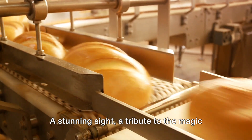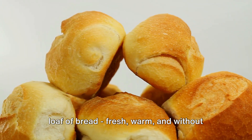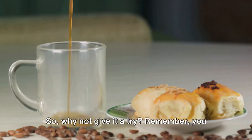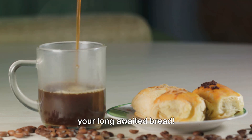A stunning sight — a tribute to the magic of yeast, water, flour, and patience. And there you have it, folks: a perfect loaf of bread. Fresh, warm, and without losing any limbs. So why not give it a try? Remember, you knead to try this at home. Enjoy your long-awaited bread.